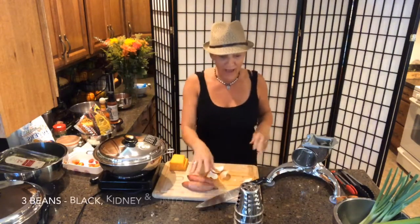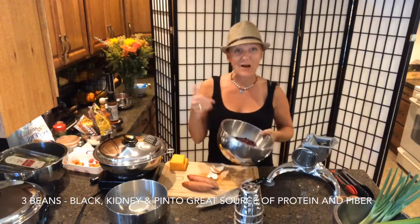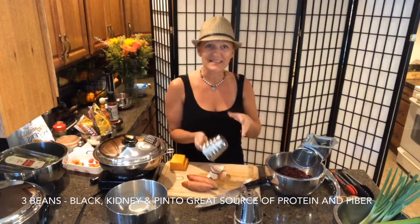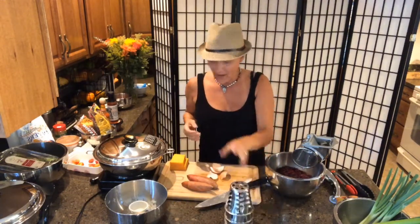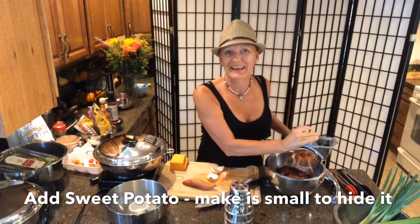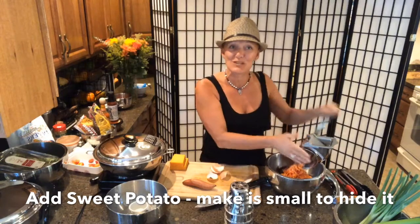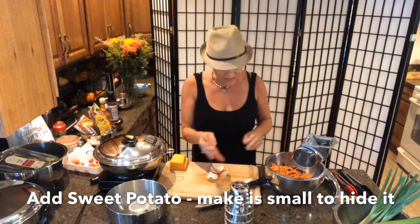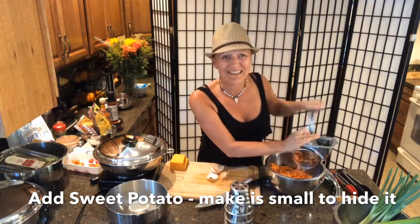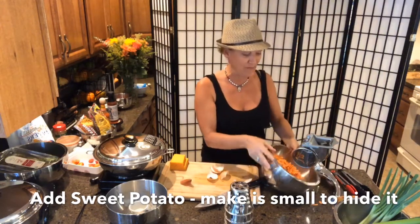I've got three different kinds of beans — black beans, kidney beans, and pinto beans — that I've put in a bowl. To add nutrient density, I'm also adding some sweet potato with the skins on, because a lot of the nutrition lives right inside the skins. Lots of color — think of it like a confetti chicken bake.